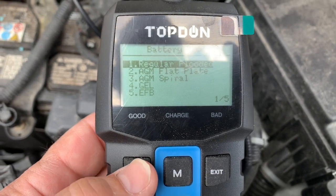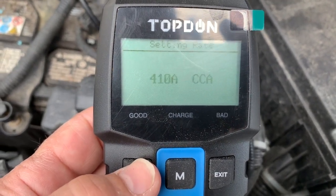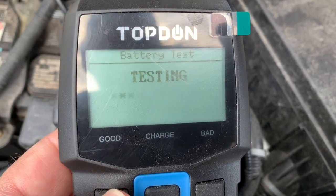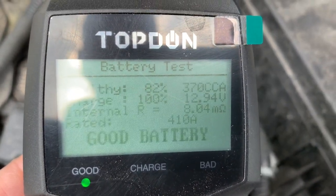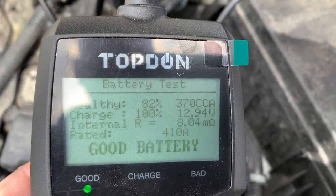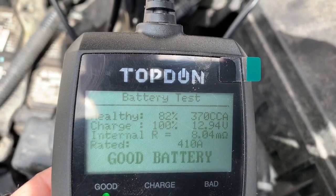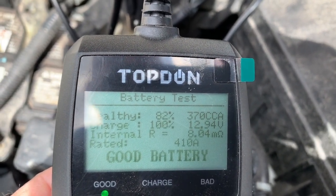Let's go in and see if this is going to be about the same result. It was charged for a few minutes by the alternator so it should come out close. The result: 82% health, and the charge is now at 100% — isn't that interesting? Last time I tested it, it was at 49% charge, and now it's at 100% after the alternator charged it.